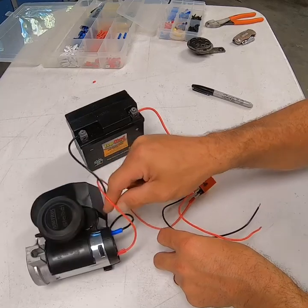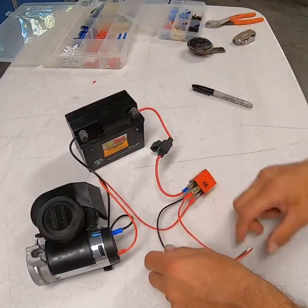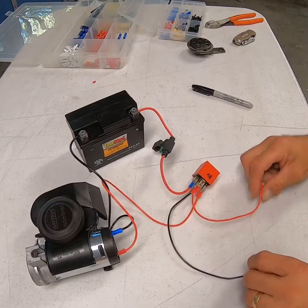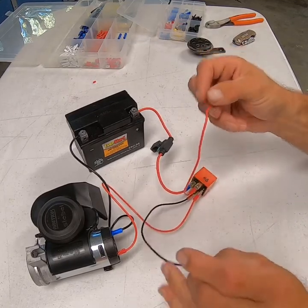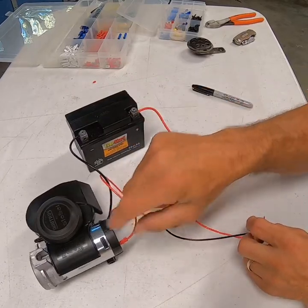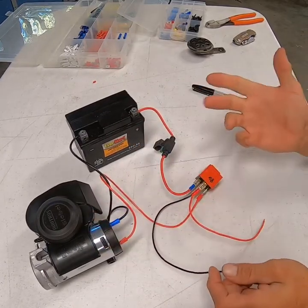The negative on the air horn can be brought back to the battery or grounded to the chassis — as long as you get a good ground, it's not going to matter. The main thing is that when you close this circuit, you're sending power down number 87, and that's what's starting your horn and making it beep.